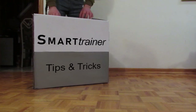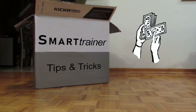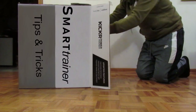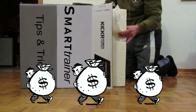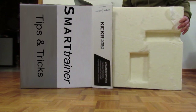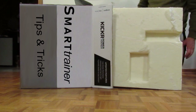I decided to buy a smart trainer so I could keep fit in the off season. I plunked down a big chunk of cash, got it home, set it up, and then found out I had to buy a bunch more stuff in order for it to work properly with my favorite cycling app and also make it more convenient to use. I decided to make this video so I can pass along some tips and tricks I learned along the way in order to get the whole thing working properly.